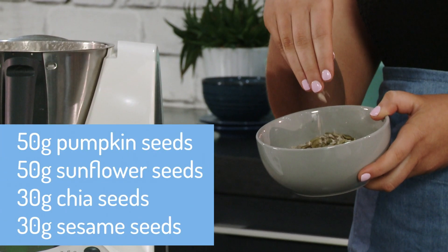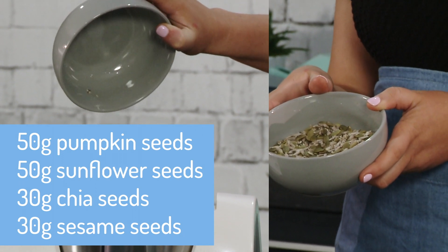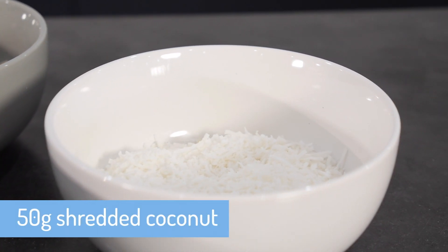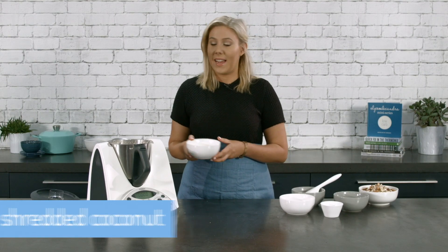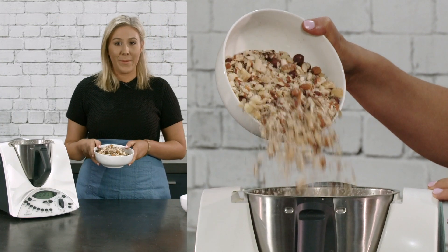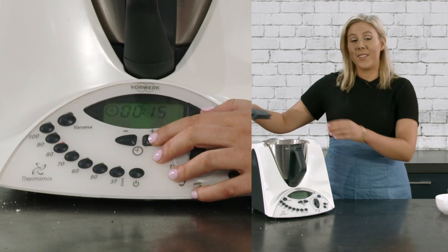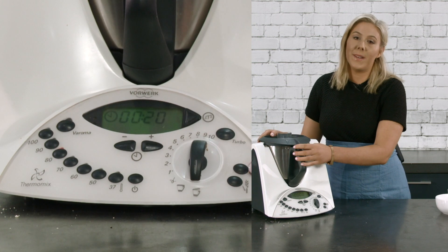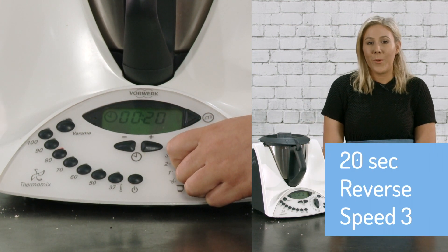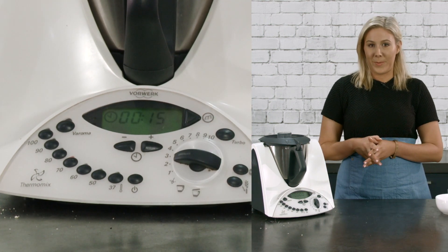We've got 50 grams of pumpkin seeds, 50 grams of sunflower seeds, 30 grams of chia seeds and 30 grams of sesame seeds. Next we're going to add 50 grams of shredded coconut — this is optional but adds a really nice flavor. And lastly we've got our chopped nuts from step one, which we're going to add back into the Thermomix. We're simply going to mix everything for 20 seconds, speed three, reverse. It's very important not to forget the reverse — this is about combining the ingredients, not chopping them.